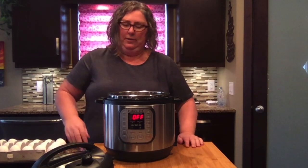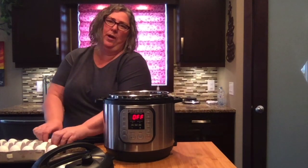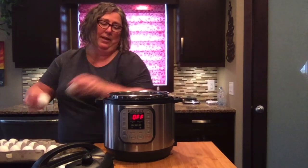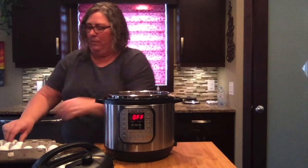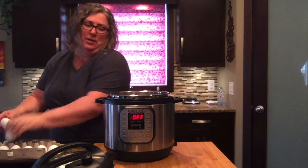So we just add our eggs — I'm gonna do 12. You could completely fill this, but I only need 12 because there's only two of us and that'll last all week. We can just grab eggs as we want breakfast every day.